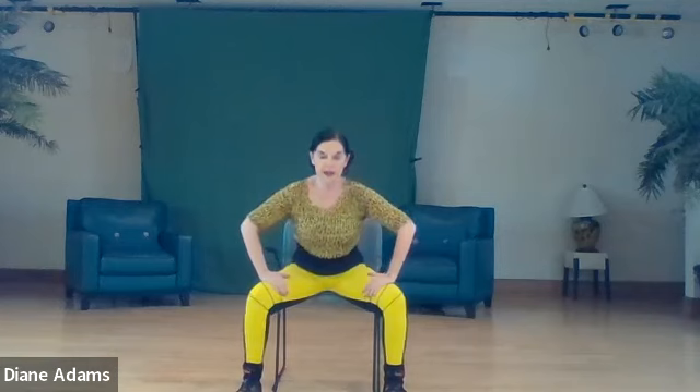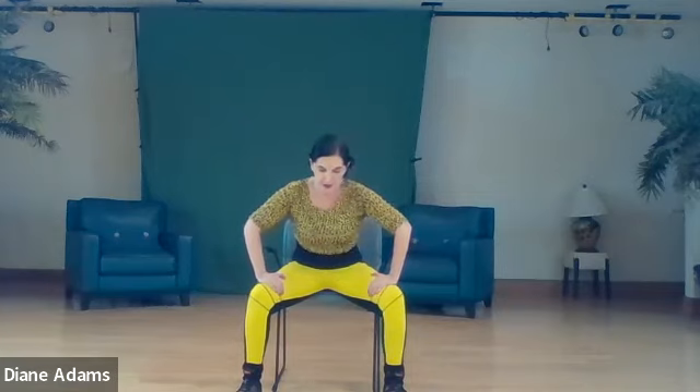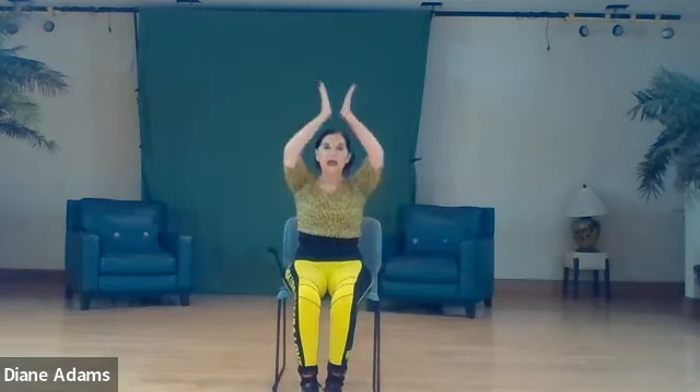Now feet slightly more apart, hands on thighs. You are going to pump the stomach only out and in. We're going to exhale and inhale through the mouth. Pull in. Relax. Second set. Relax. Third set. And inhale up, exhale down.